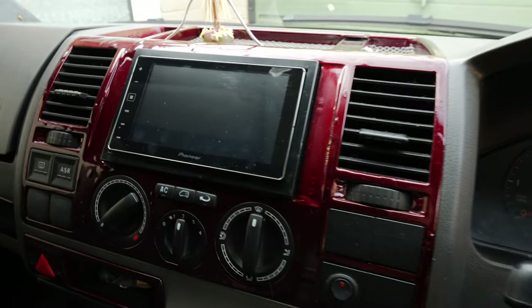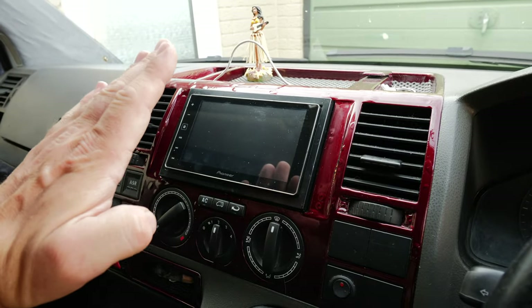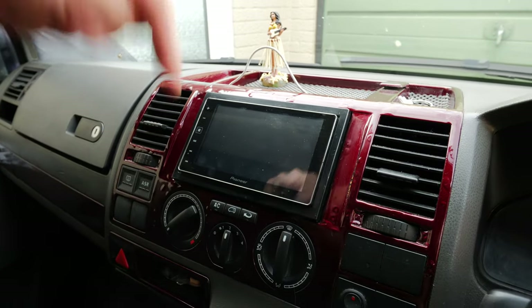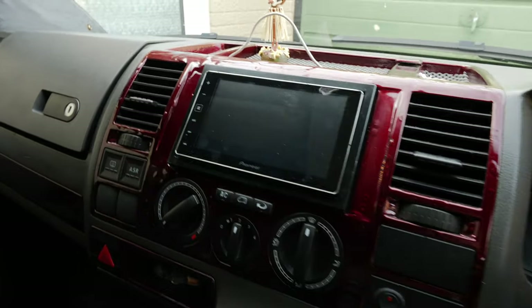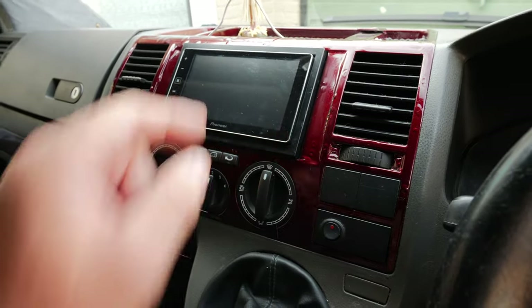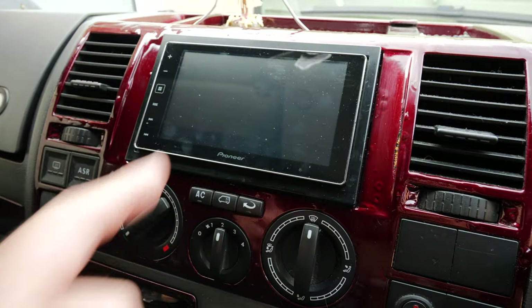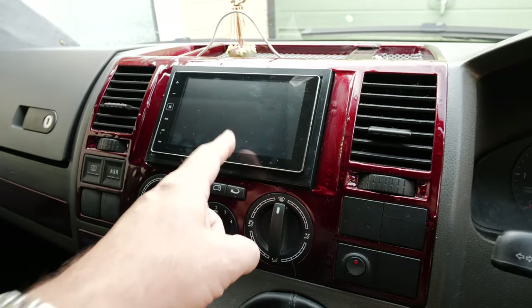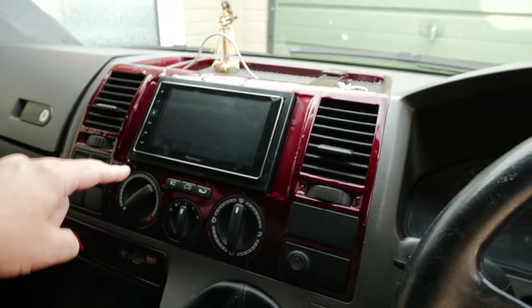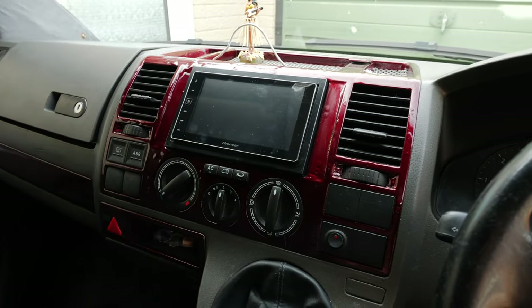The other thing is the display on this unit is not the best because the angle in the Volkswagen is angled back. Normally in a car you're sat looking down on the radio, whereas here we're looking up at it. I've played around with the contrast and brightness but it's not the highest resolution display. The new ones are probably okay but this particular one isn't, and the new ones are really expensive. But we're going to change this out today, let's have a look at what we've got.